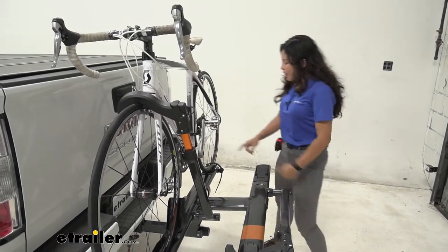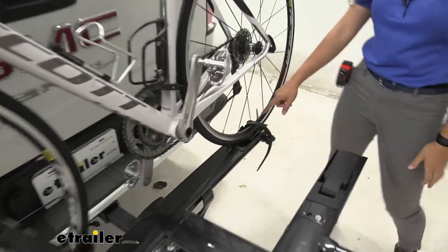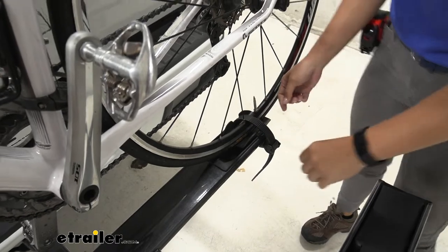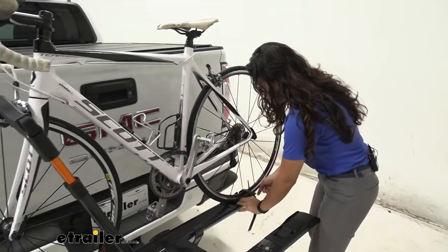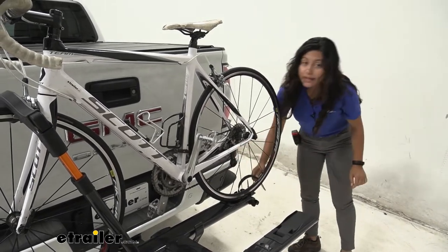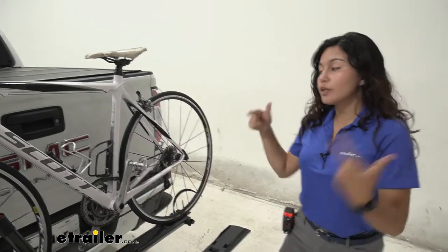Let's take a look at that while we're here. We have two points of contact with our bike. In the back we have this rear wheel strap, and that's going to be the first thing you do when you want to take off your bike. Press that button, then pull up on that strap, and I recommend leaving it to the side so it's not tangled up in your spokes when you take your bike off.